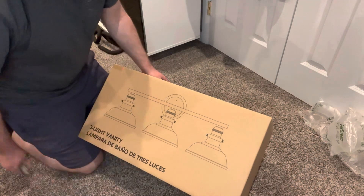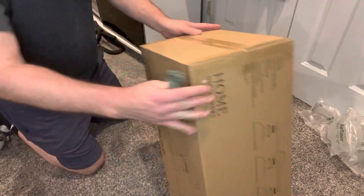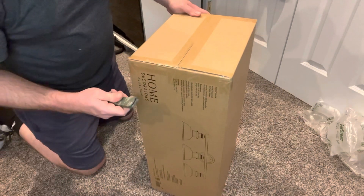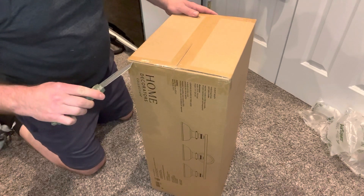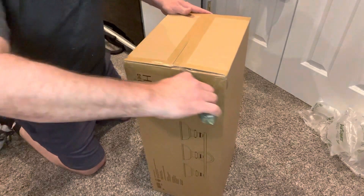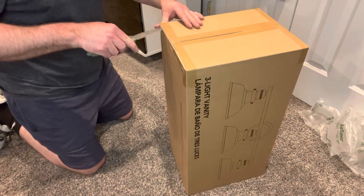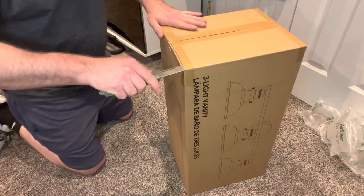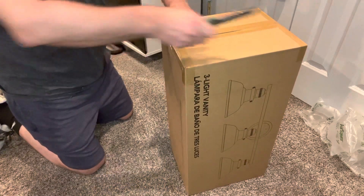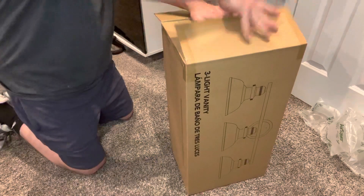Other manufacturers have really stepped up their game with the boxes things come in. I don't really care — I respect it — but as long as nothing in here is broken, I could really care less about the box. It's just a nice touch. Some brands really package things nicely, which kind of impresses you and gives you a good expectation that everything made it okay.